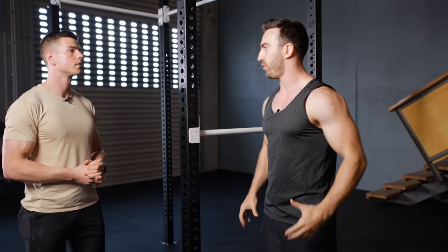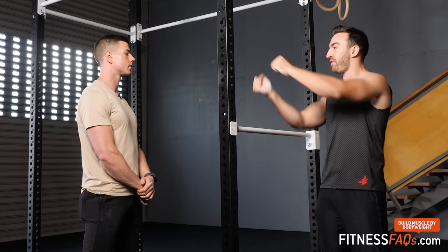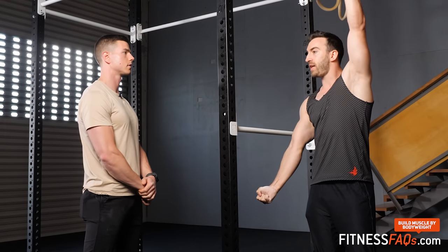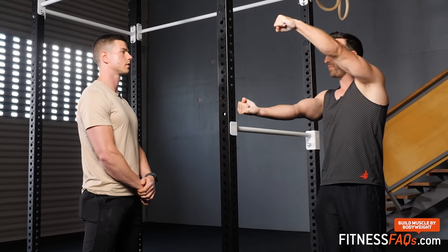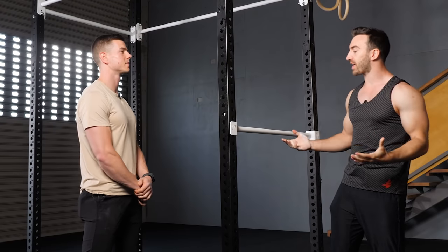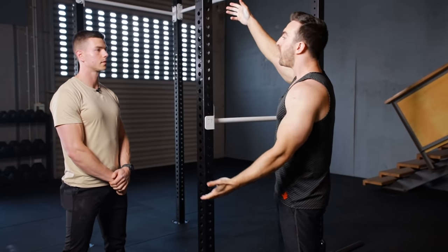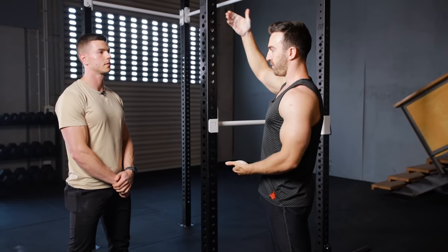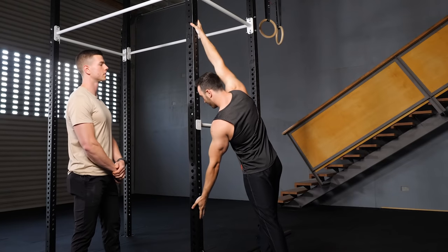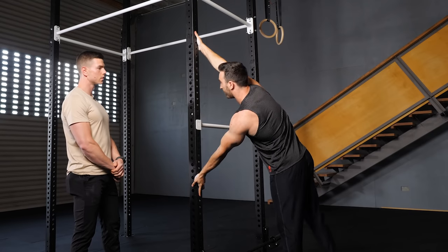We'll start with the hands and move through all the joints. You can do the flag with hands at varying widths — quite wide or quite close — but close is very challenging. Generally, you want to choose a grip that is wide and comfortable without your head touching the pole.